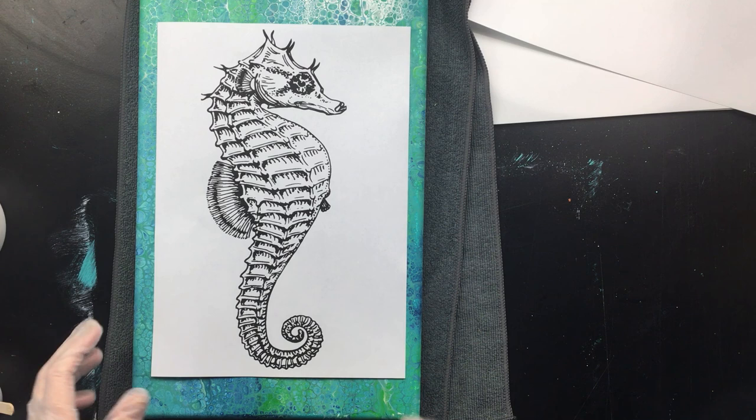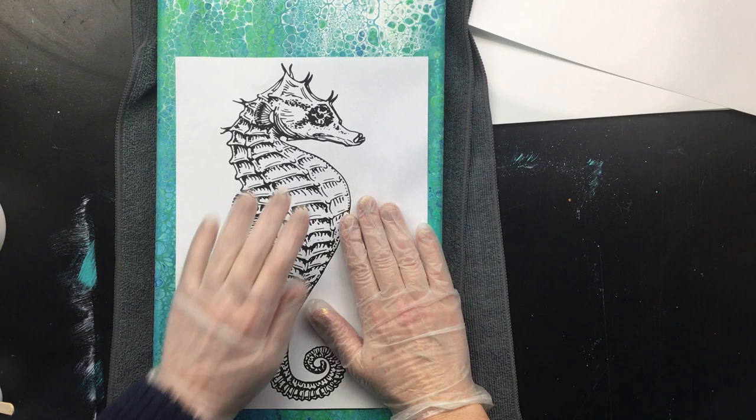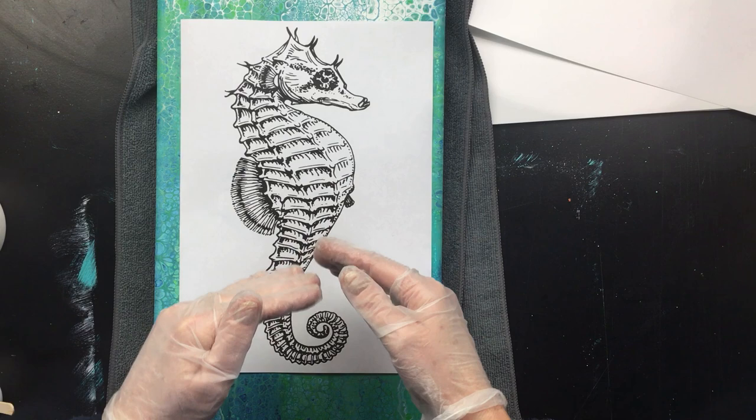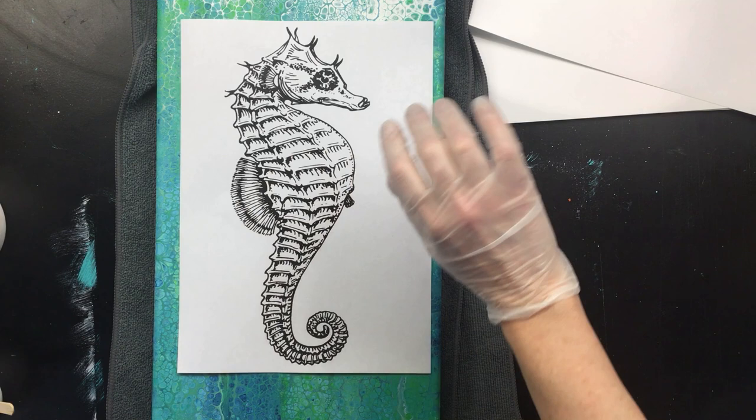Hello guys, I'm back. What I'm going to do is the transfer of the seahorse. Of course, we want them looking that way because that's the way we like it. So I printed it in mirror — you mirror it in Photoshop so that you can put it the right way around.